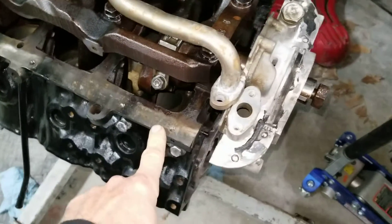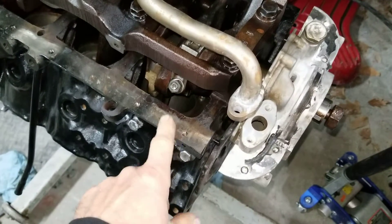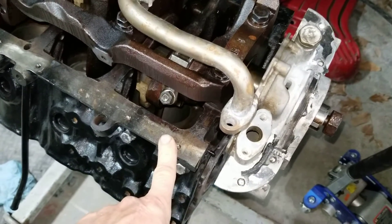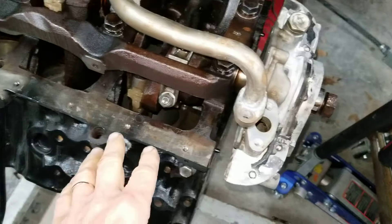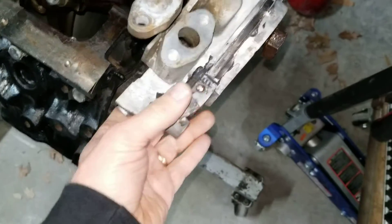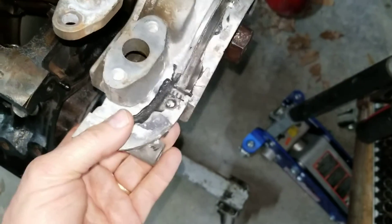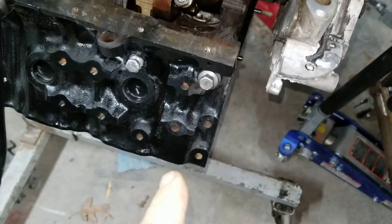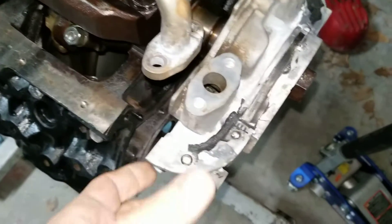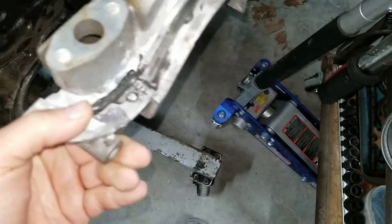Here's a VG30 — this is a 95 VG30 out of a two-wheel drive D21 truck. It's a factory rebuilt engine, which is probably why it has the bigger crank, the 32 millimeter big snout. That's odd because that engine was never sold in the USA — it was only sold in Canada in 96. But it has the big crank just like the VG33s do, and so it has an oil pump with the big crank.